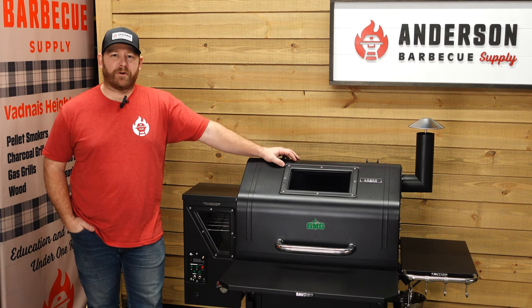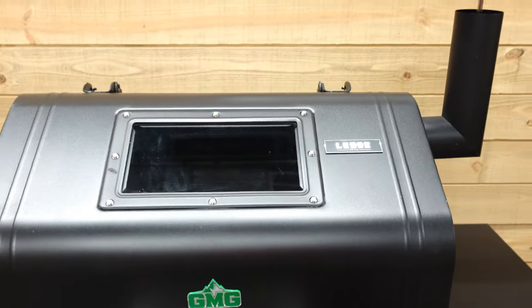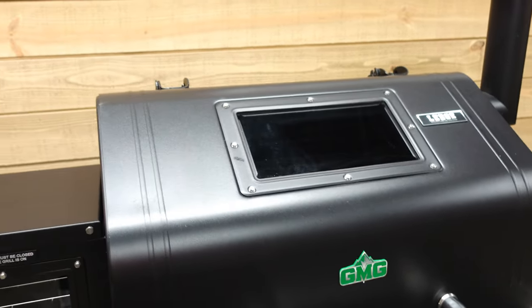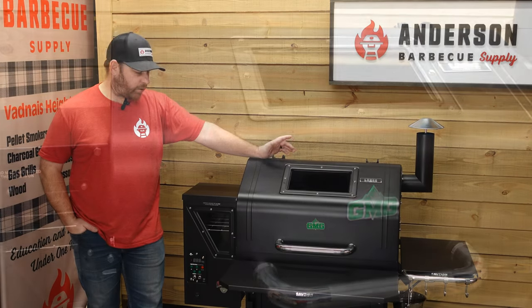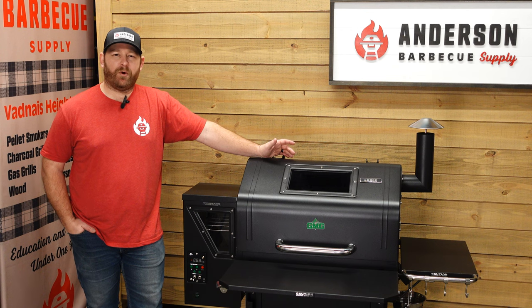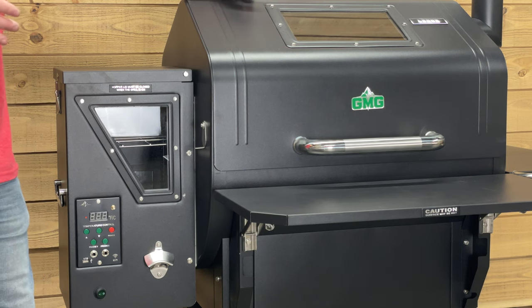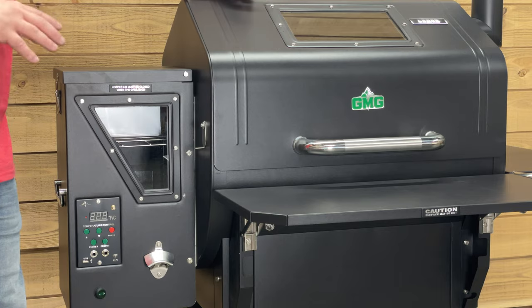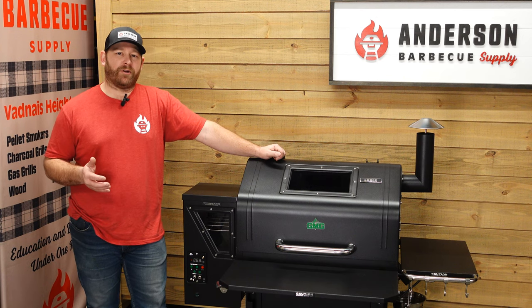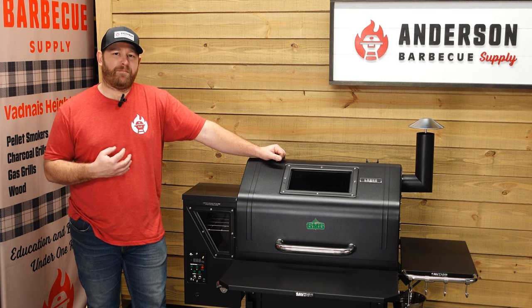Hey everybody, I'm Rob with Anderson BBQ Supply and today we are going to be doing a quick overview of the Green Mountain Grill Ledge Prime. This is a great little pellet smoker and some might call it an entry level smoker. I definitely wouldn't. I would put it in the price point — these run for $8.99 as their standard price, so you're under $1,000 to have an essentially automated smoker, which is really good. In this video we're going to go over some of the features of the smoker and I'll shed some light on my opinion.